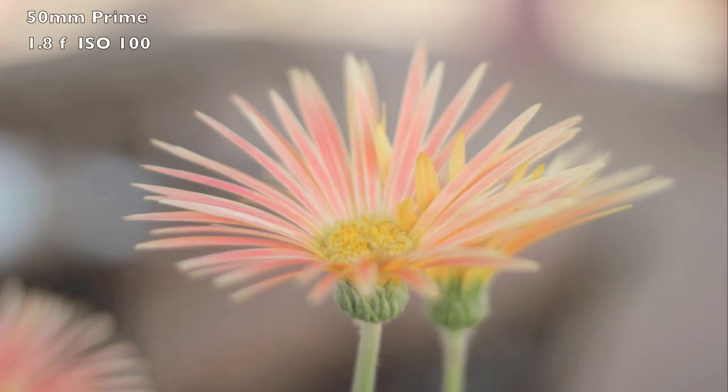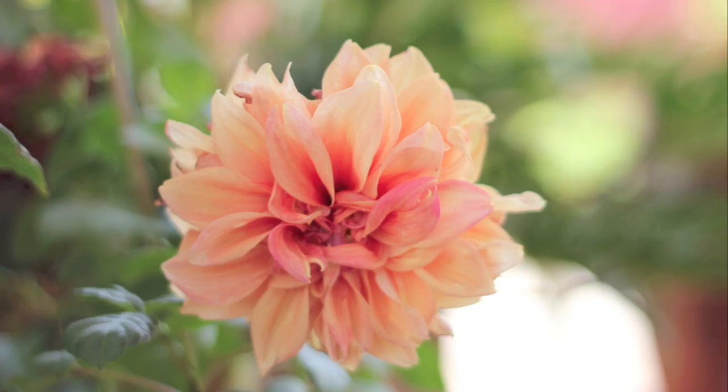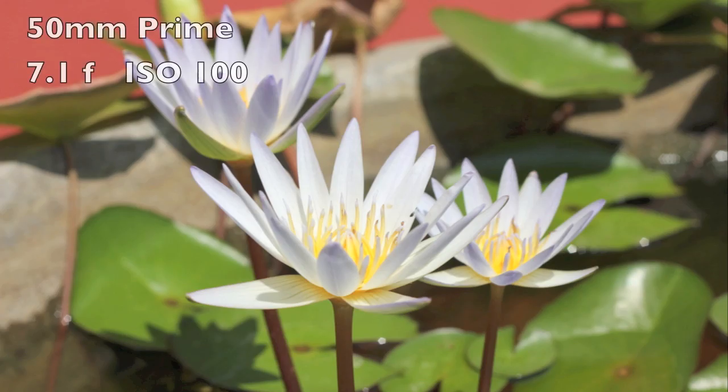This is another photograph of a flower — this one with the prime lens and this one with the kit lens. Personally I like the picture with the prime because of the blurriness; it gives an artistic feel. Here's another picture taken with the kit lens, and this is taken with the prime lens at f/1.8. This picture is also shot with the prime lens, but this time I wanted a sharper picture, so I increased the f-stop to 7.1.